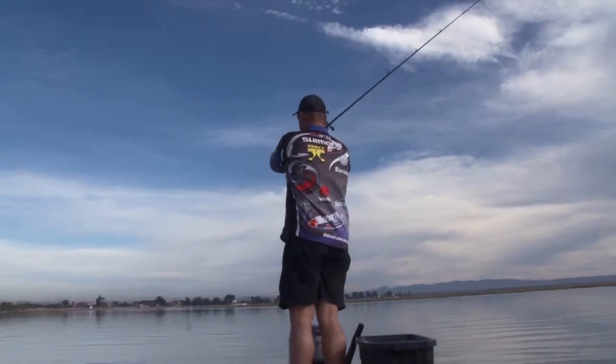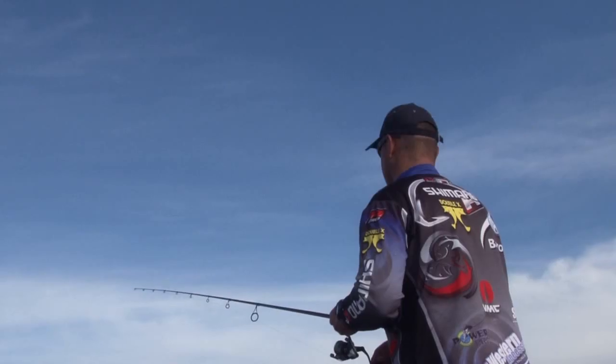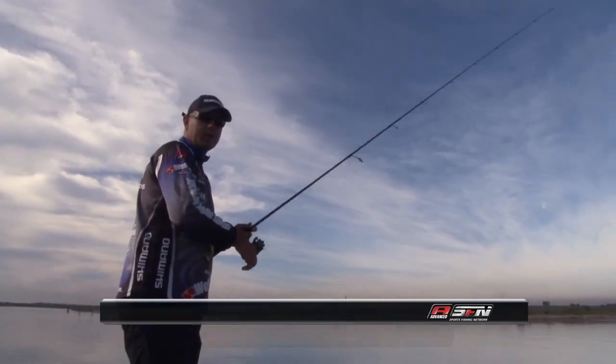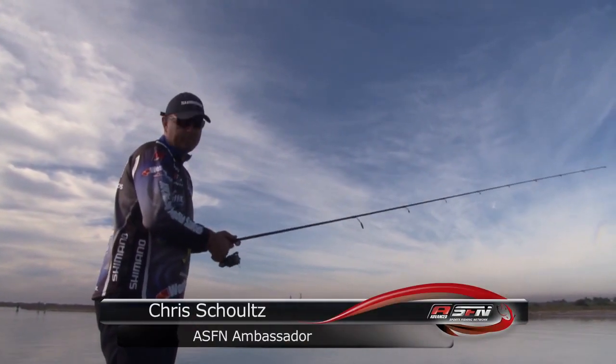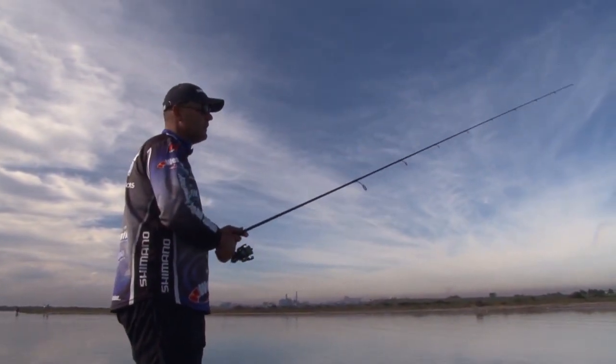What I've done is cast in a leadhead, let it try and get fairly close to the bottom, and as you see your braid go slack you can start working it back — at least you know it's quite close to the bottom. Here at the moment we're fishing at about 4.3 meters, so I'm throwing into about five meters of water.